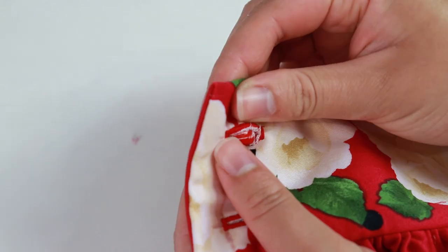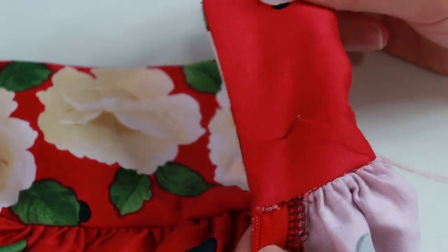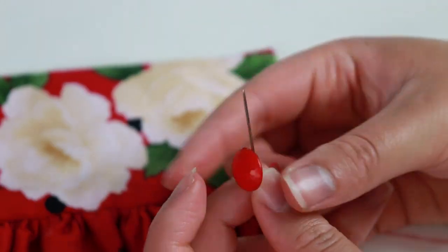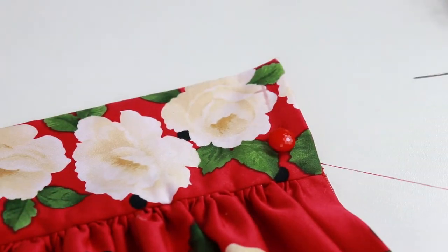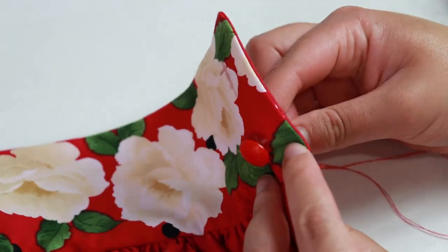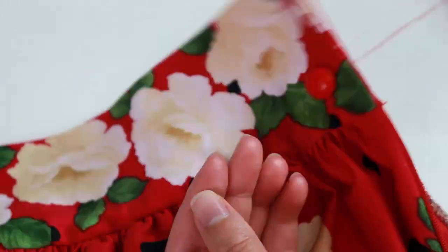Now we sew in the button. Thread your needle with a double strand and knot. Push the needle into the facing side of the waistband and through the buttonhole marking. Pass the needle through the loop at the back side of the button. Push the needle through the fabric so you can make a loop, and keep repeating this action to build up some thread on the button. Since this button comes with its own shank, you can sew the button snugly against the fabric. Push the needle through the wrong side of the fabric and create a knot at the facing side of the waistband, then knot off.